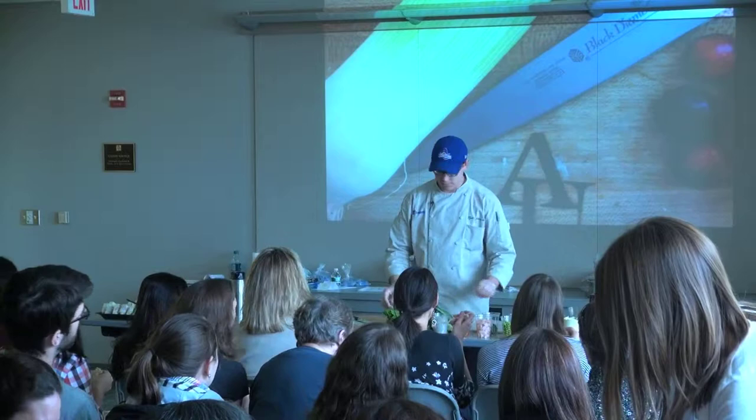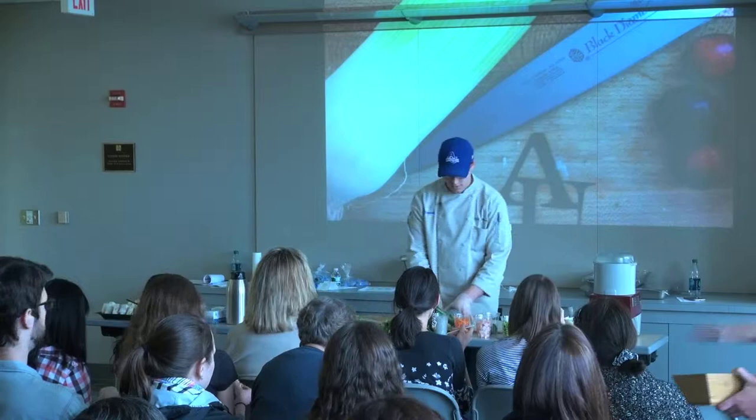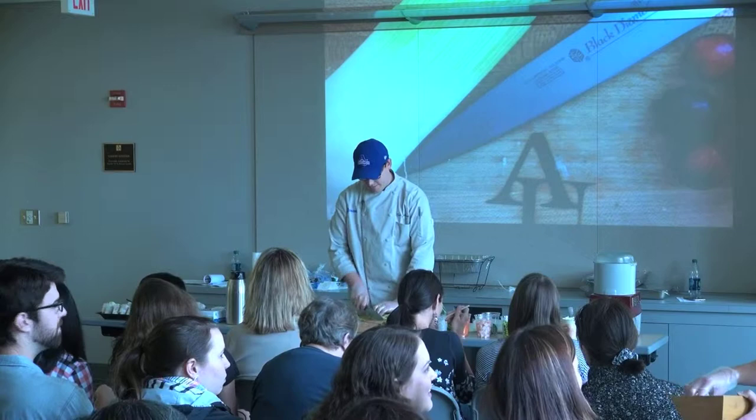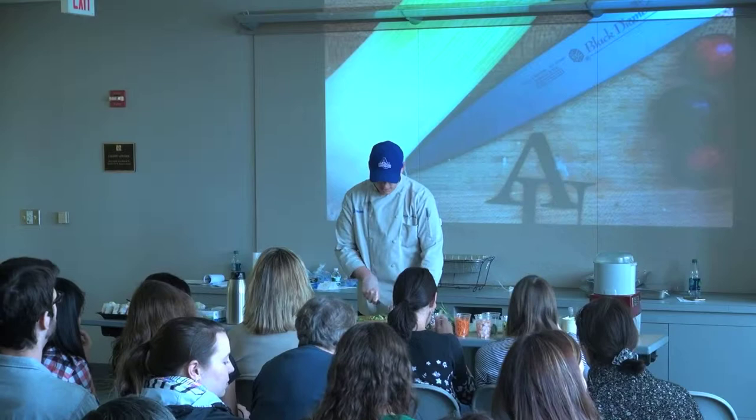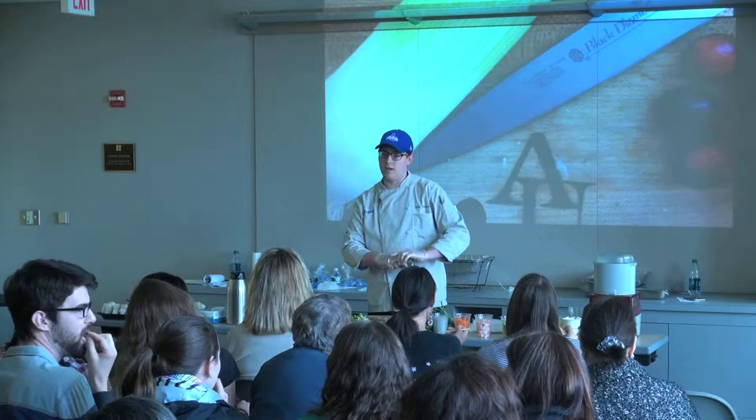I'm going to start off by just getting a few of our vegetables ready here. I just have some fresh romaine lettuce — we're just going to chiffonade a little bit of that — and a little bit of green cabbage. With these spring rolls, you can really fill them with anything you like, but once they get filled, they're not going to get cooked again. So if you have mushrooms or something like that, I would cook that ahead of time.